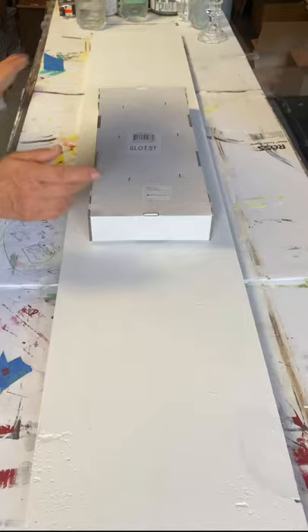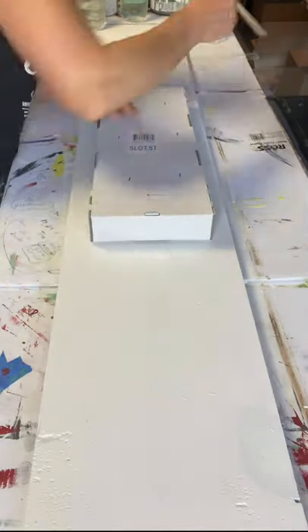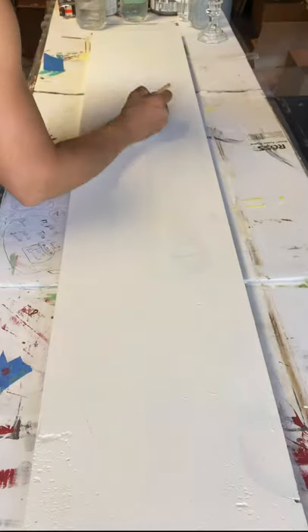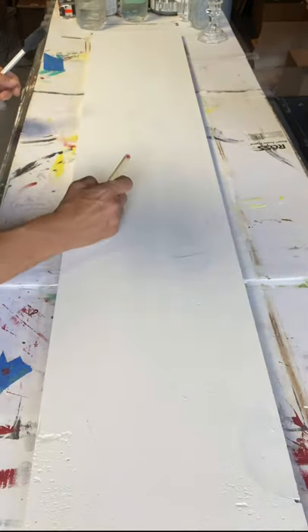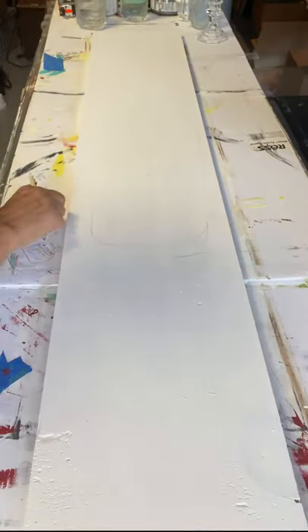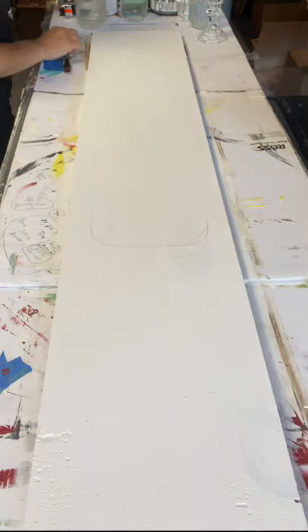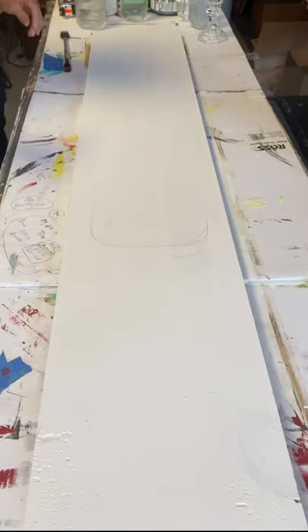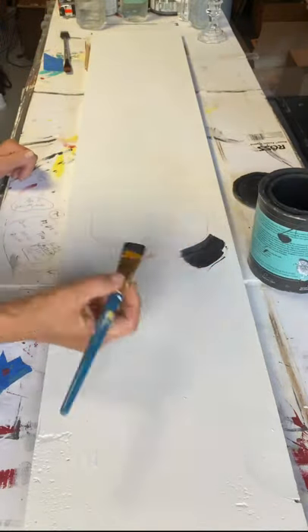Using a random box I had, I took a chalk pencil and traced the sides, then hand sketched in the corners because I wanted them to be more rounded — kind of an oval shape. What I like about chalk pencils is you can easily remove them with an eraser, or the paint covers them and they won't bleed back through.